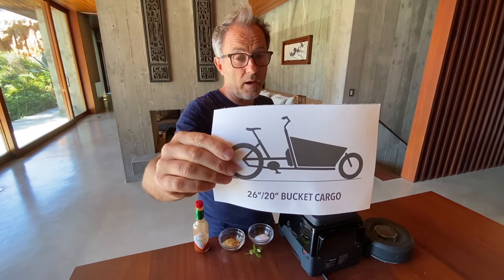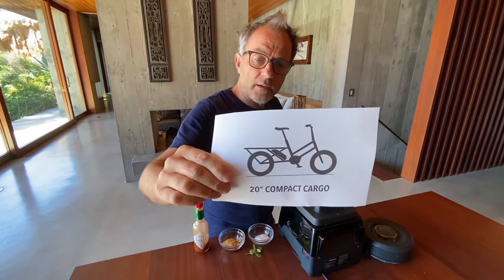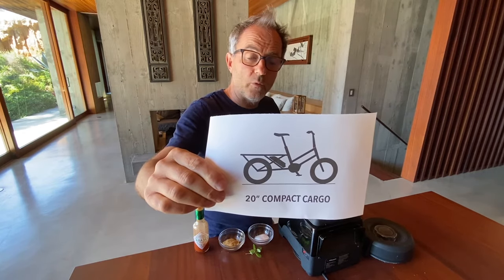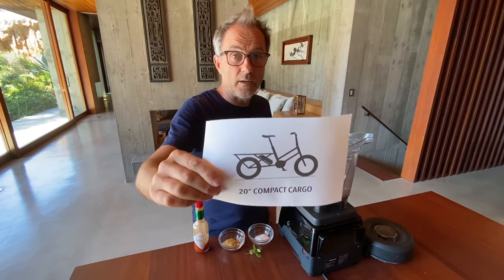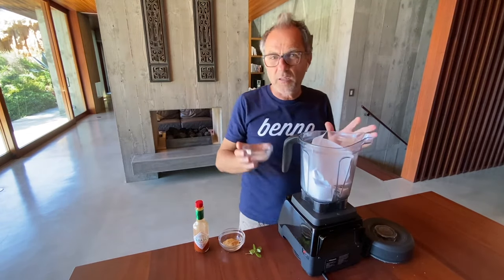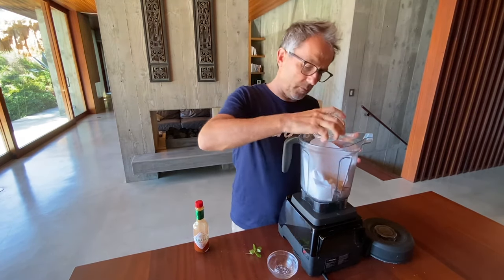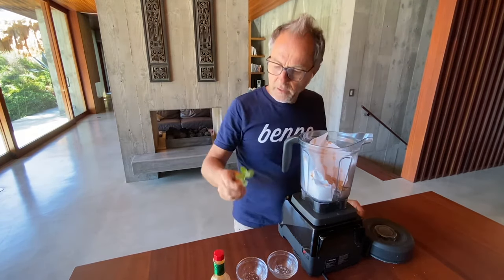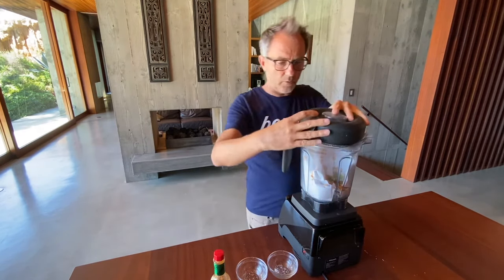Here we've got a compact cargo bike — stores very well, so if you live in Tokyo this is a perfect bike for you. However, it's a small bike with a small ride and it looks a little funny — but great idea. Into the blender it goes. Maybe all of these bikes could use a little more flavor, so we add some salt, some sugar for sweetness, a little Tabasco to make them really spicy, and some mint from the garden for the coolness factor. Here are our ingredients — let's go!